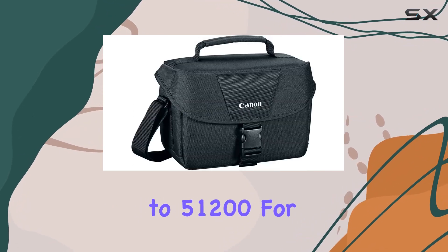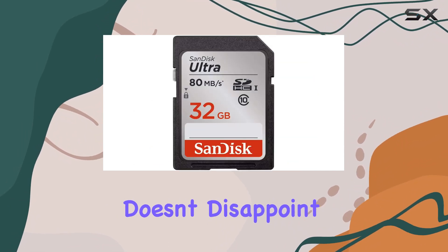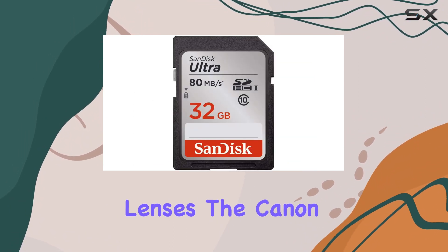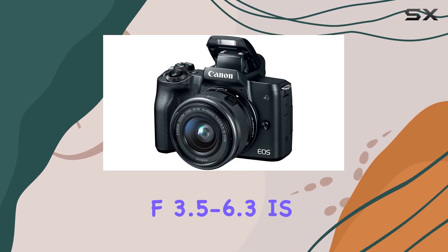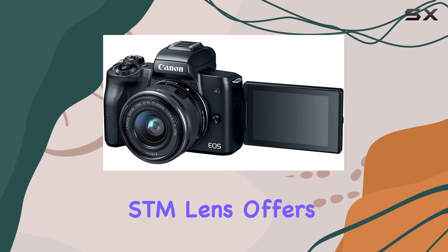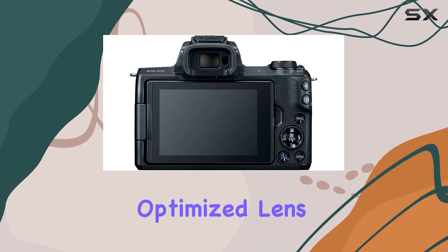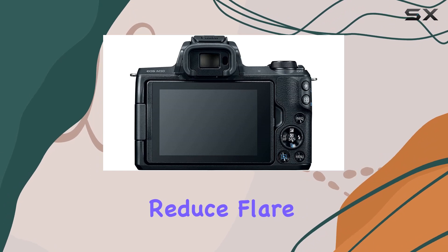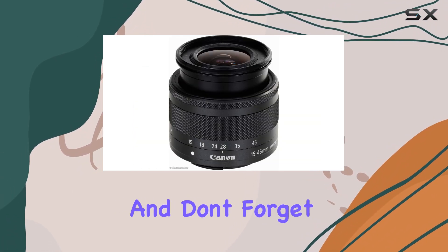The ISO range goes up to 51200 for low light conditions — the EOS M50 doesn't disappoint. Let's talk lenses: the Canon EF-M 15-45mm f/3.5-6.3 IS STM lens offers a 24-72mm equivalent focal length, with optimized lens placement and coatings to reduce flare, making it a reliable companion for various shooting scenarios.